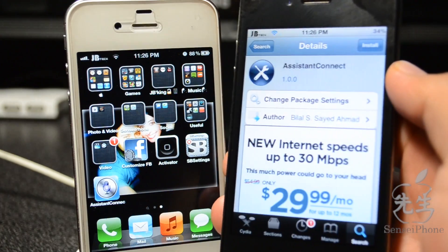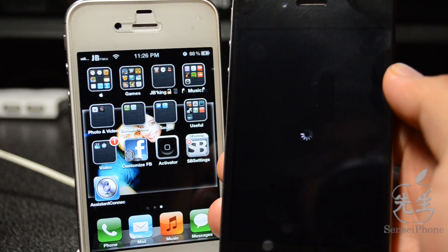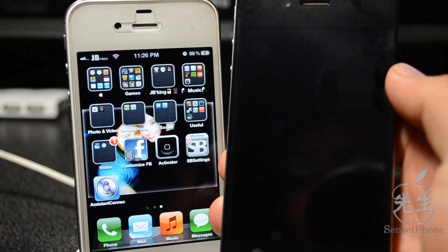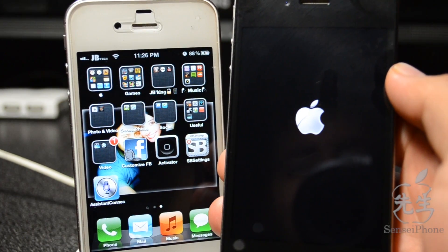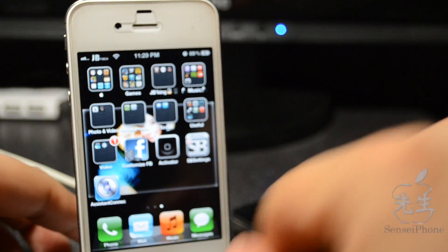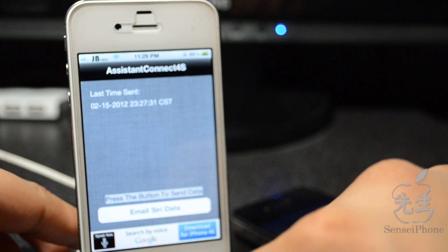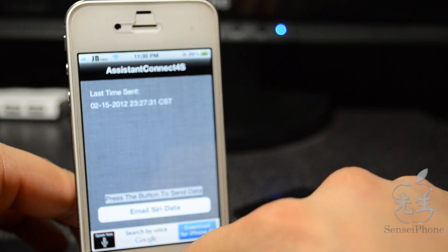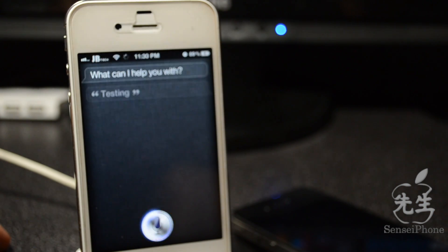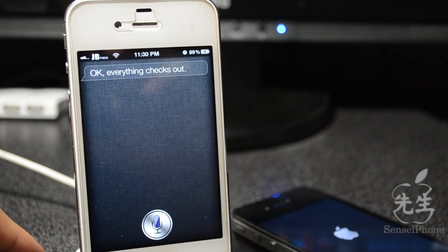Now it's asking me to reboot, so I'll go ahead and reboot. That took me a couple minutes to download Spire — like I said, it is a big file so be sure you connect to Wi-Fi. While this is rebooting, we'll let it sit until it reboots, and then right here on your iPhone 4S we'll open up Assistant Connect and activate Siri — testing — so everything checks out, which is a good sign.